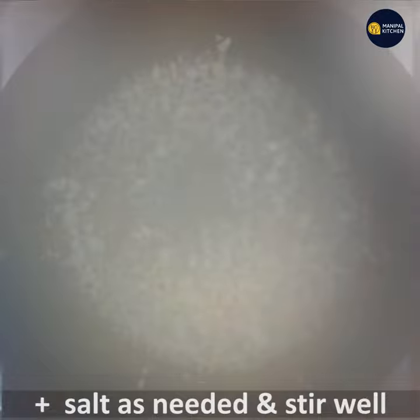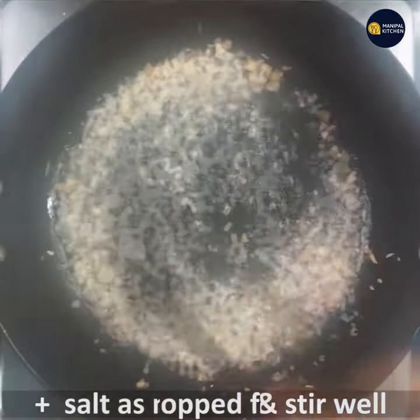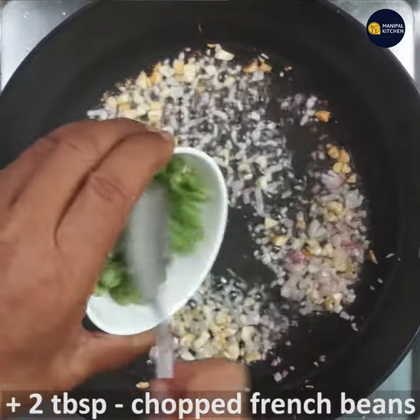Put it in the pan. Put salt in the pan and add the other ingredients like this.